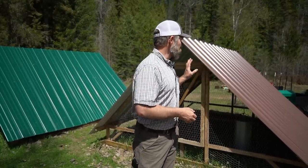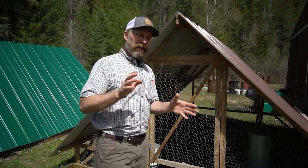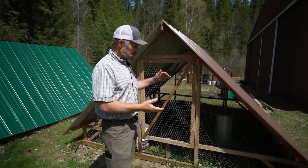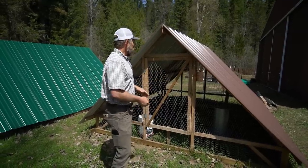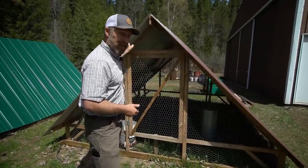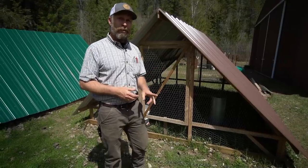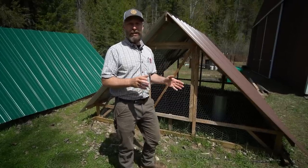I wanted a structure I could get in and out of very easily, that was very durable, that I could park in the winter when I'm done, and that could actually hold up to some snow load — because we're here in North Idaho. Tarps aren't going to do that. This is where we came up with this A-frame style. If you look at the Joel Salatin basic chicken tractor, that's what the base of this is. There are lots of directions and people have information on how to build it — this is almost exactly the same, just shortened to one foot tall instead of two feet tall.